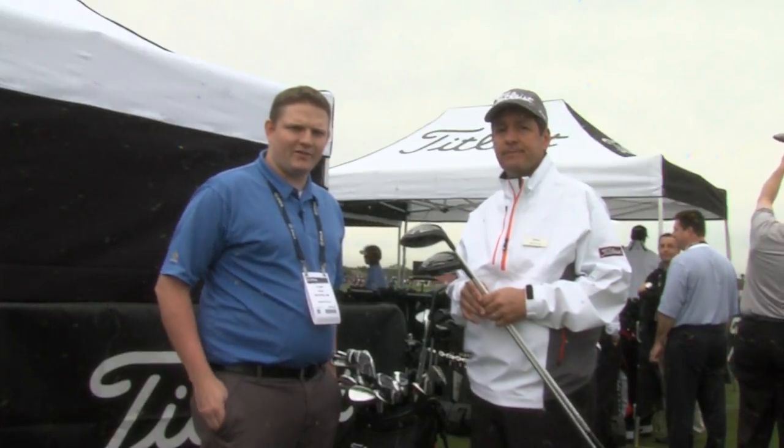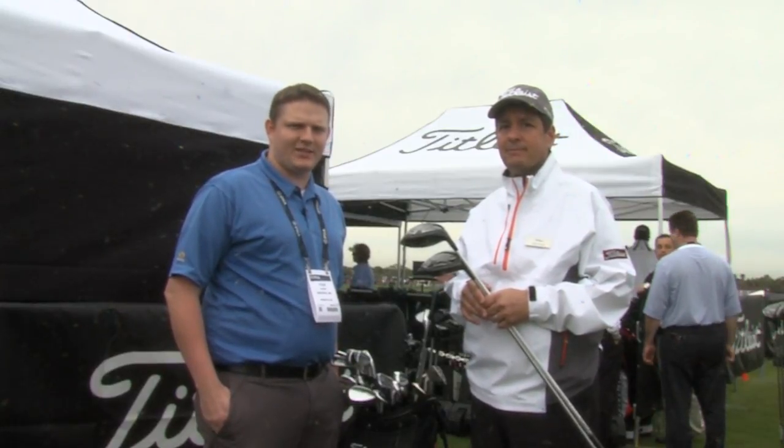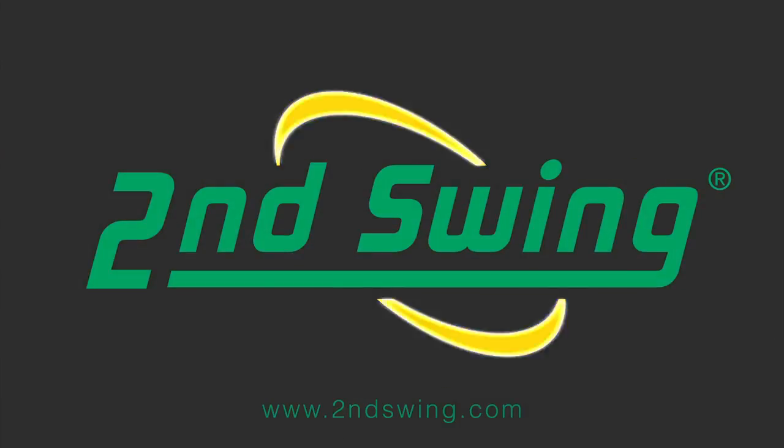Those increases in ball speeds are so important as to why you should get fit. Come see us at Second Swing Golf, visit our tour van, and see our fitting specialist today.